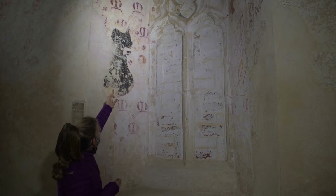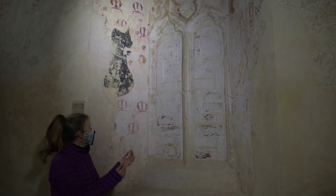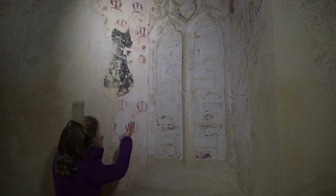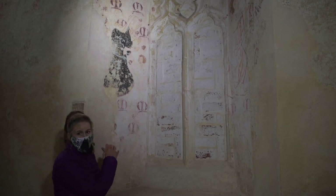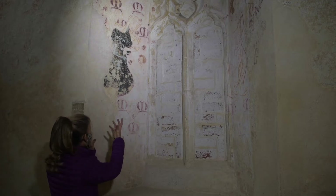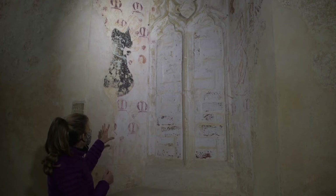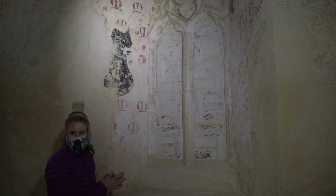However, there's no real evidence of a book that this figure was holding — it may be missing or replaced by a scroll — and the smaller figure, who may or may not be a child, appears to be supplicating. It may not be St Anne at all, but rather the Virgin Mary blessing a pilgrim, as this is a pilgrim chapel. Thought is still out on that; it's open to interpretation.